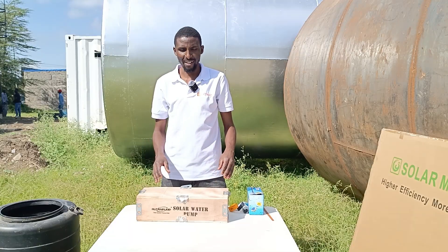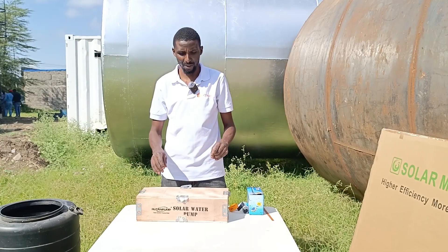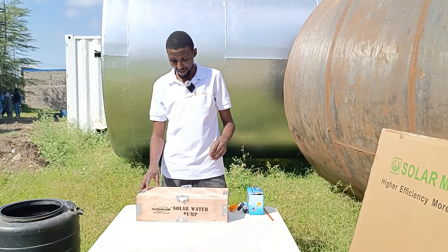Hey guys, Meredhi again here from Skyeva. As usual, we are out in the farm, out and about, and we are going to showcase something to you today.